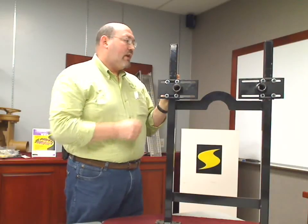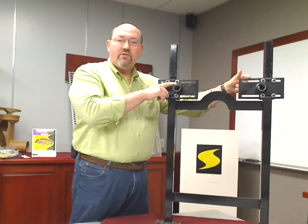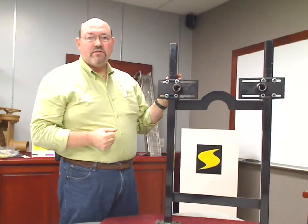With a standard carrier, you also have a tie rod that has to go in the back in order to hold your center-to-center dimension. The Labor Saver gets rid of all of that and the time it takes to do it.